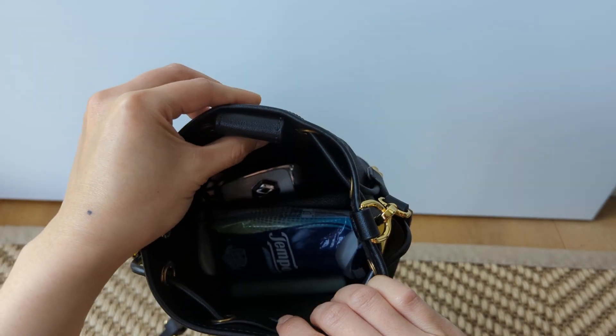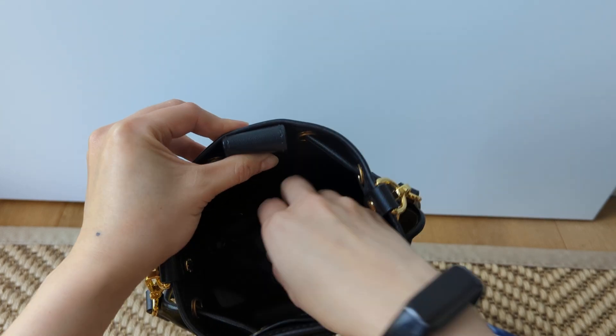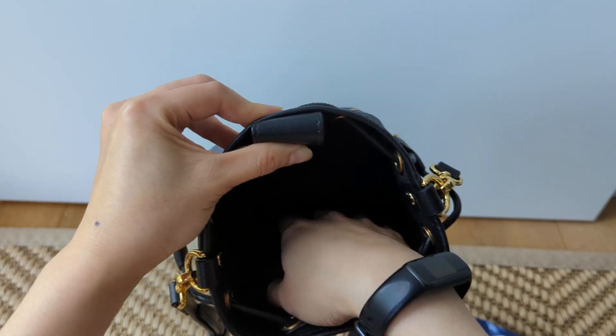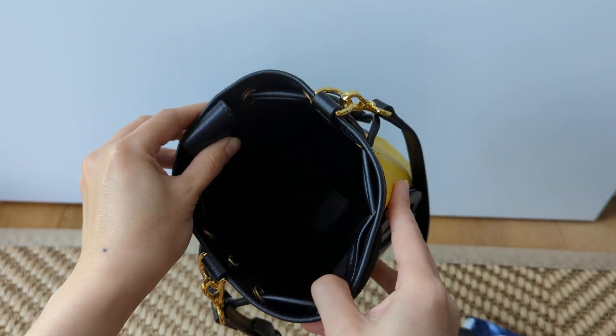What's in my bag today? I have tissue, my phone which I'm recording from, my key pouch which has my cards in there, my car keys, and my hand sanitizer. But you can see that it still has a lot of capacity.